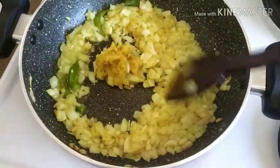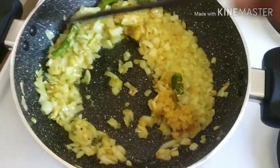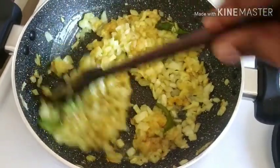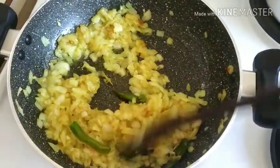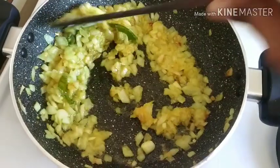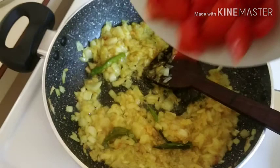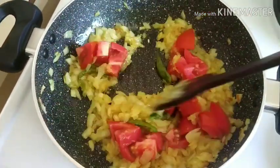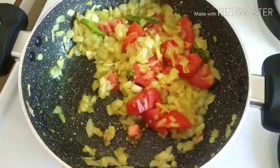Let's fry it. The ginger garlic paste will be mixed in. We will put it into the pan and test the gravy.